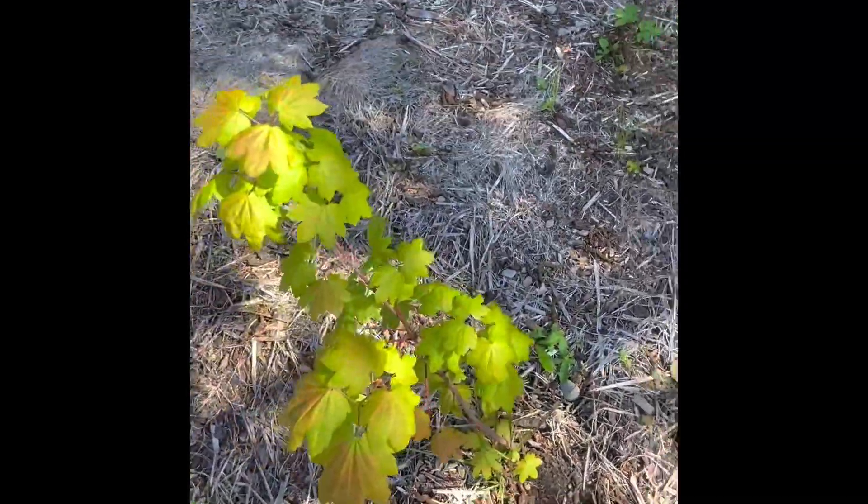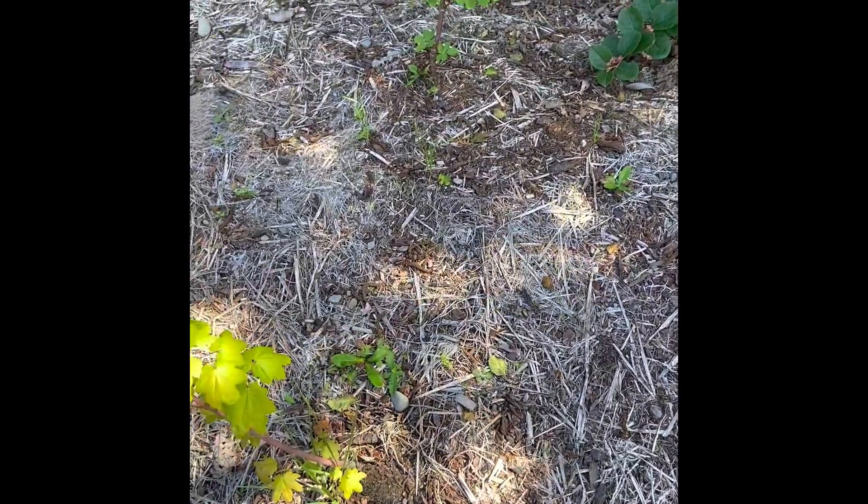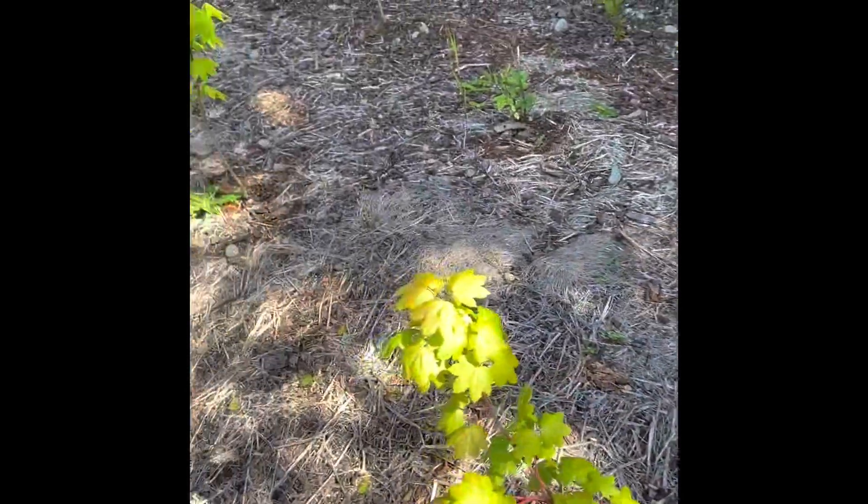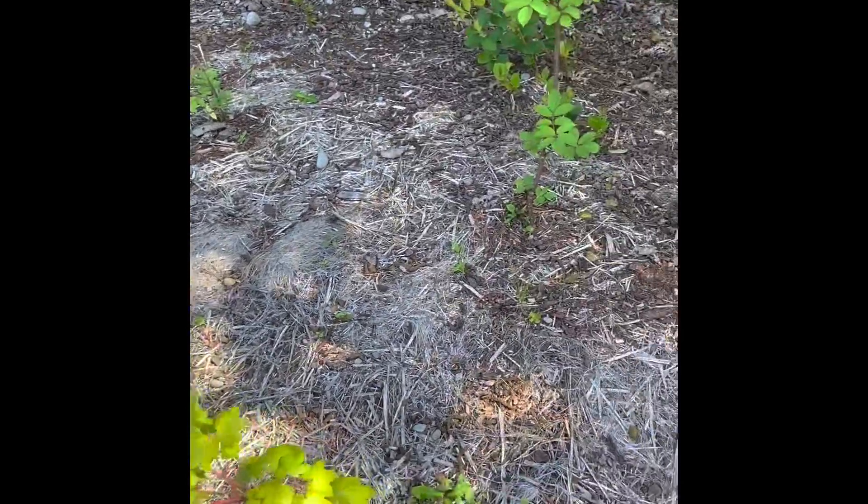Hey guys, I just wanted to add — we're out here looking at another wood chip patch to see if we can find any more Gymnopolis. That video was pretty quick because we were in a hurry and it was a pretty public area, so I just wanted to go over some of the identification features again quickly.